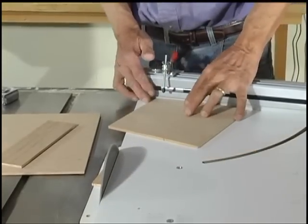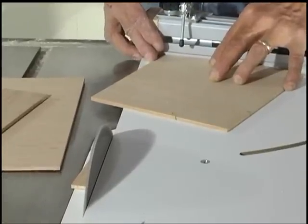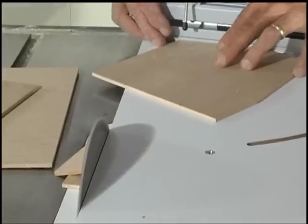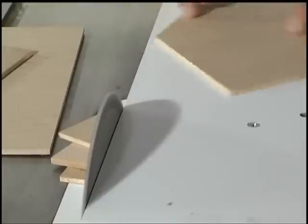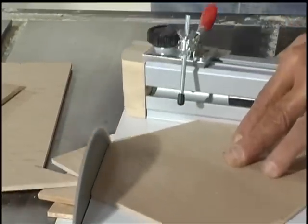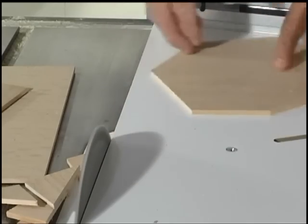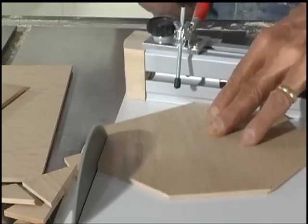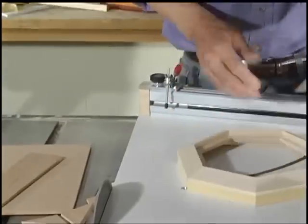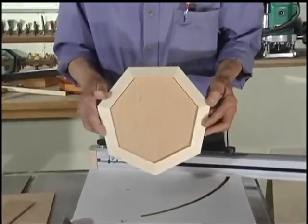Do the first cut, rotate, second cut, third, fourth, fifth — and there's your seven-sided panel.